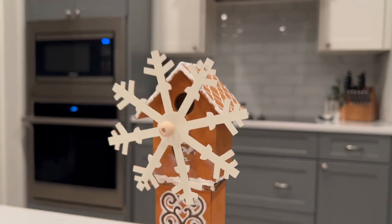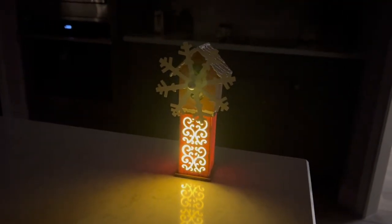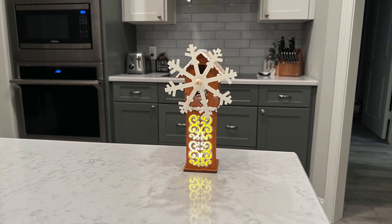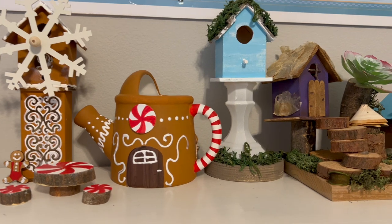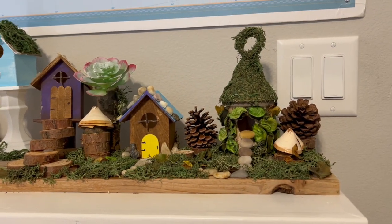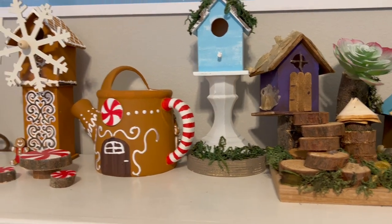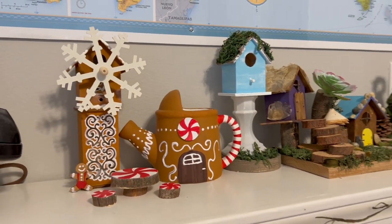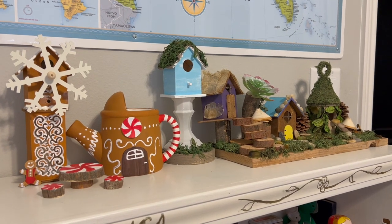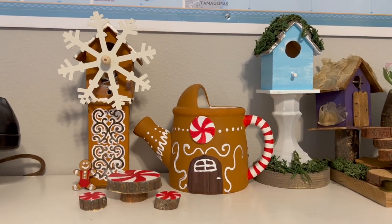I needed to go back and touch up that paint — it looked fine in person but on camera it needs a touch-up. This also lights up, so I turned on the light and it looks super cute. I love how it turned out. Here's how they all look up on a bookcase in my office that my dad made back in the eighties. I have my other fairy garden there too. I'll link both of those videos down below. These items just look super cute — they turned out great and weren't hard to make at all. They're mostly Dollar Tree items, and the peppermint table with the chairs looks pretty cute too.